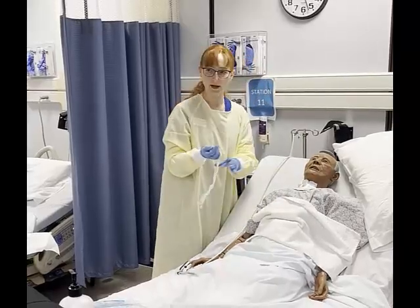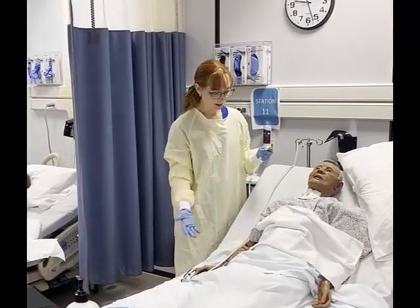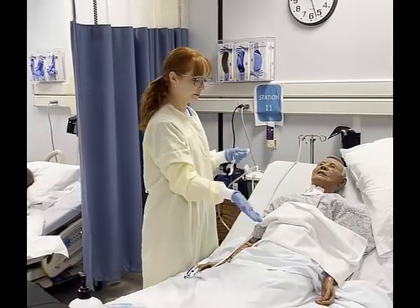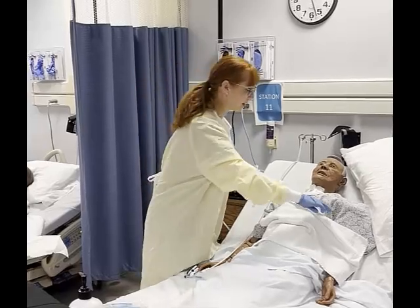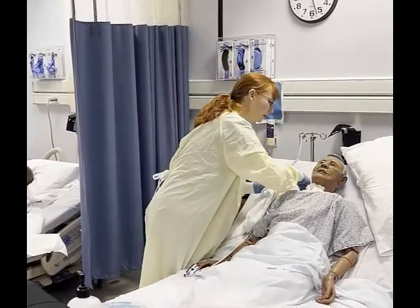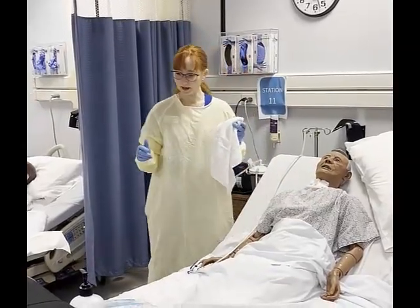Everything looks good. The patient tolerated it well. I can check his oxygen levels. Bill, how are you feeling? Maybe he's giving me a thumbs up. I'll retie the back of the gown, put the pillow back, lower the bed, and raise the rails.